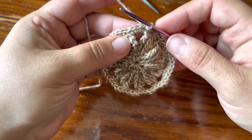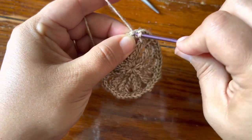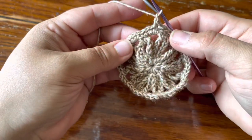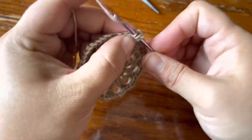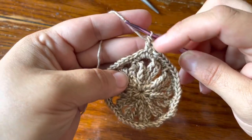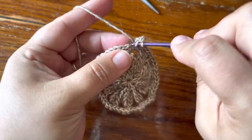I finished the round and joined with a slip stitch in the first single crochet of the round. Now I'm going to start the third-to-last round with a beginning double crochet in the next stitch, and then a regular double crochet in the same stitch — so you have two double crochet in that next stitch after the join.